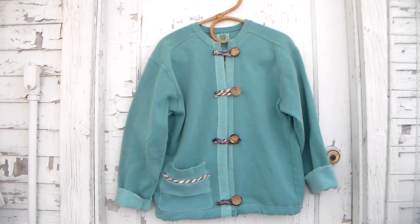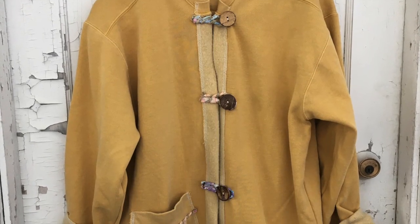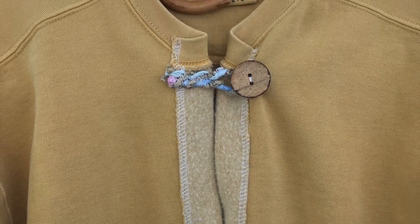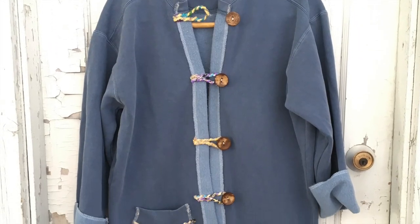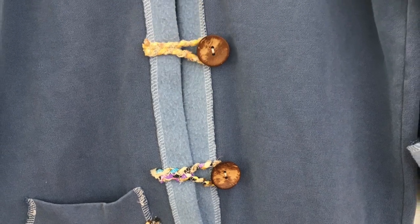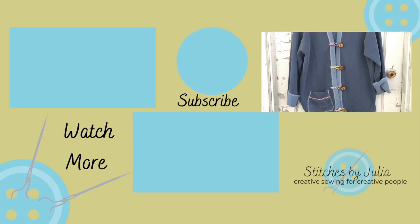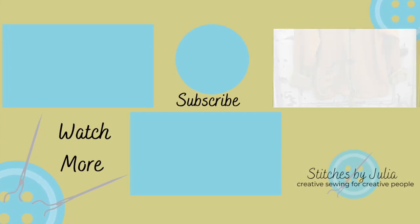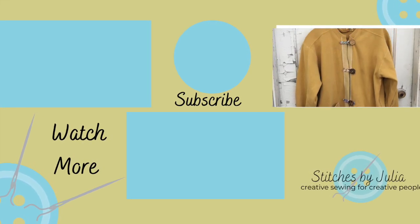Here's the finished look — it just went together so quickly! This is the mustard colored one. I also did a washed blue one where I left the bottom band on so it's a little longer, and that one has five buttons. I hope you enjoyed this video, everybody. Thank you so much for joining me — hope you have a chance to create. Bye for now!